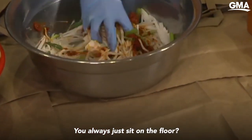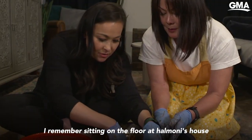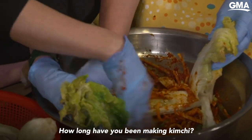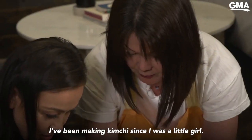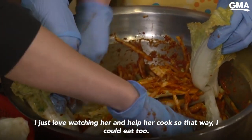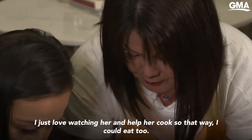You always just sit on the floor. That's how we make kimchi. I remember sitting on the floor at Harmony's house making food with her. How long have you been making kimchi? I've been making kimchi since I was a little girl, because I used to help my mom.